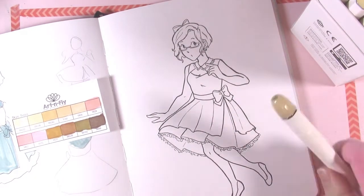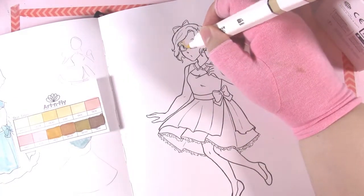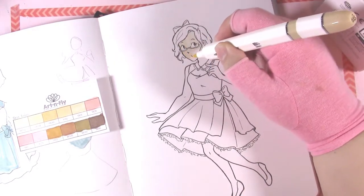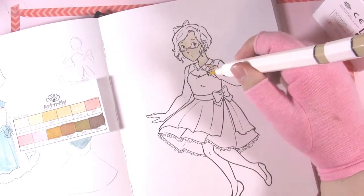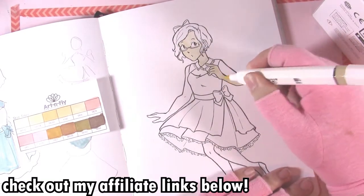I'm starting off with the skin tone, and I apologize for the shadow on the screen. I'm playing with a new lighting setup and I didn't realize that box was casting a shadow while I was working, but I move it in a second. So let's talk a little bit more about these skin tones.